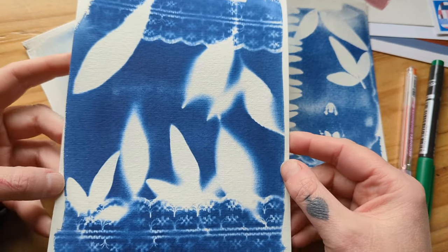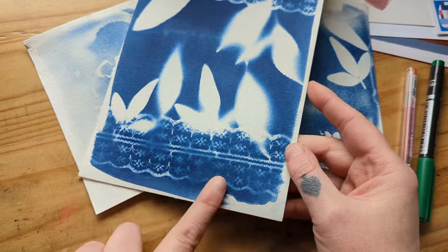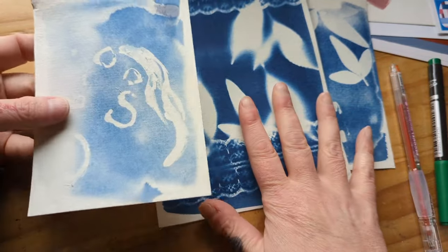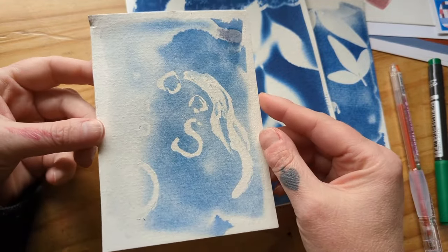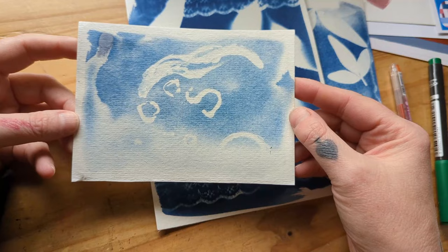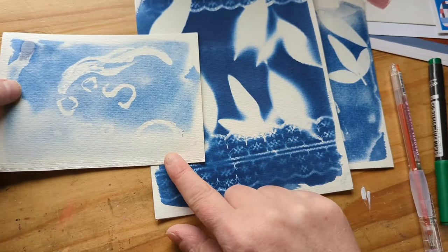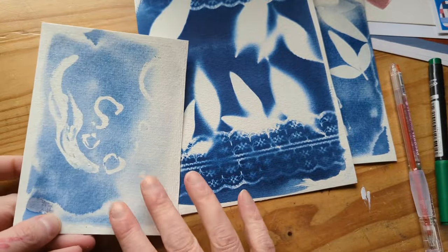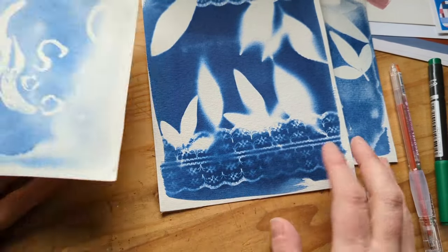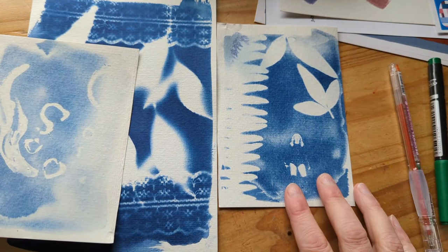I didn't really flatten these down at all, so if I secured it a little bit more, we'd get a lot more of that detail coming through. The masking fluid did work very well, but I actually forgot about this while developing the others, so this one is definitely a lot more overexposed. You could still use it for something, but this just goes to show that the longer you leave it under UV light, the more exposed it's going to get and you'll lose that deep, rich blue tone. This was out probably twice the amount of time. On a bright sunny day, you probably only need about five to seven minutes to expose them. But they're super cool, and I love that you can use photography negatives.